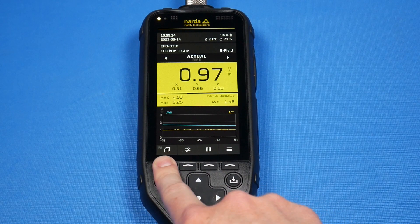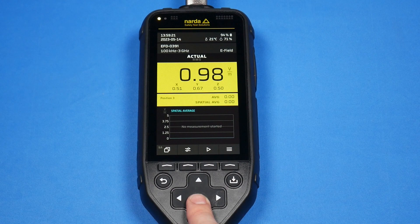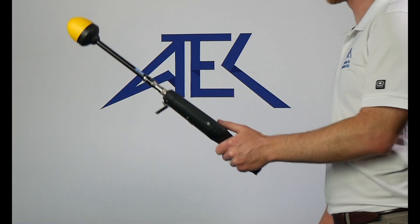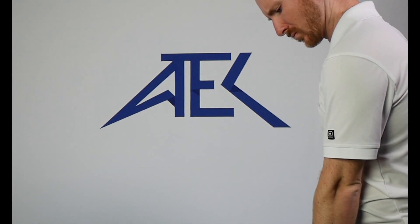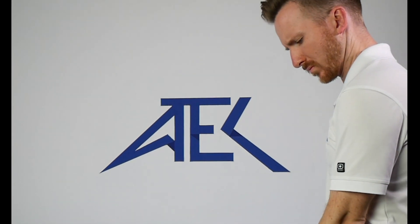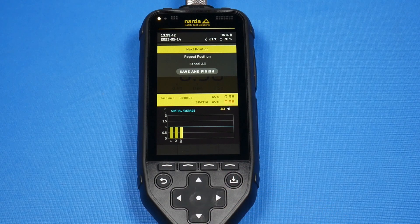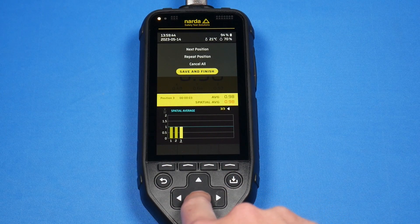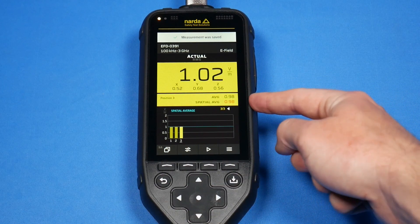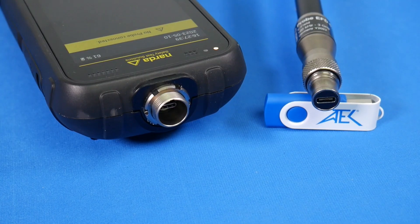Now let's check out a few other functions this unit can perform, such as spatial averaging, where you're going to be moving your meter and probe vertically, taking multiple measurements across the space. To do that, click play, make your measurement, done, next position — make another measurement, done, next position, done, next position, finish. We can see the measurement was saved, and we can now see the average and the spatial average displayed.